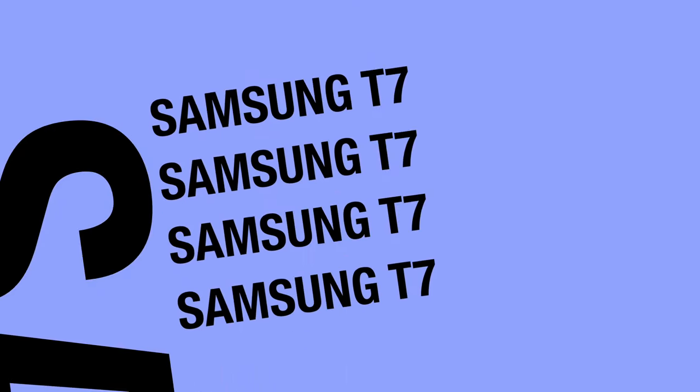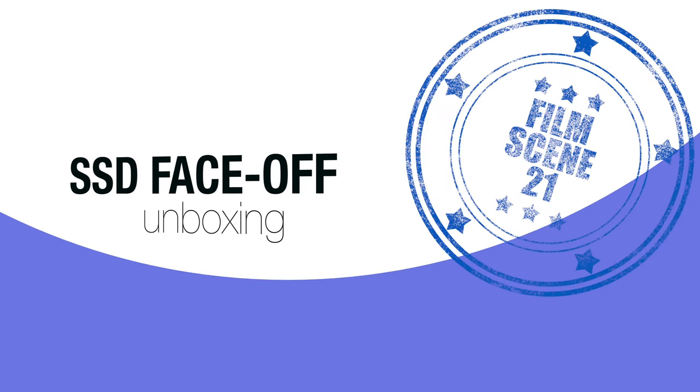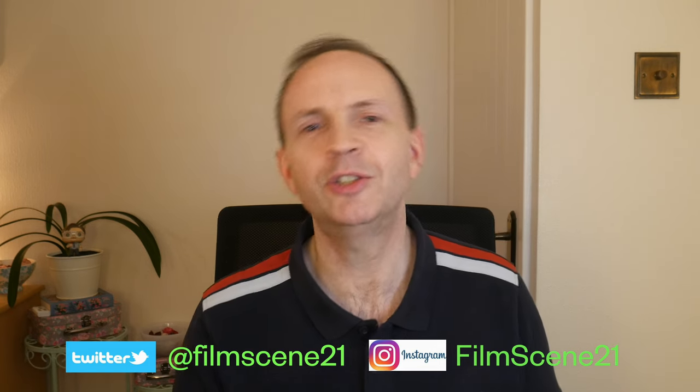Welcome to Film Scene 21 where today I'll be taking a look at some data storage options for backing up your Blu-rays. My name is Simon, I'm on a quest to bring you real 21st century reviews of film and great television — the best way to enjoy those for your home media — with some unboxings along the way and an occasional look at some of the tech that helps me enjoy my passion and bring it to you on this channel.